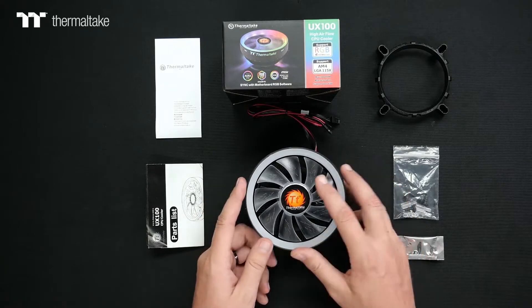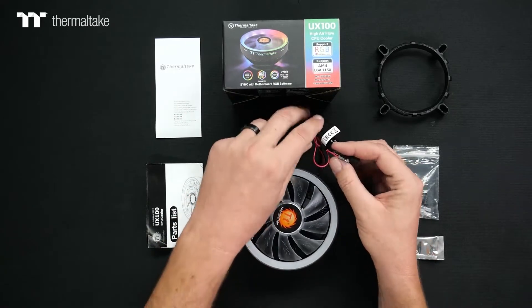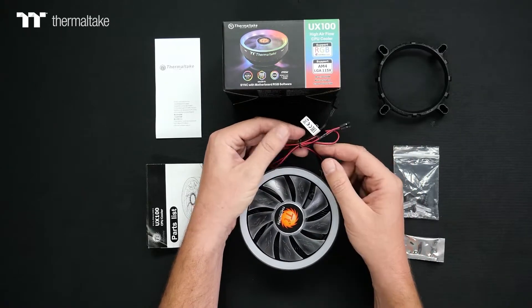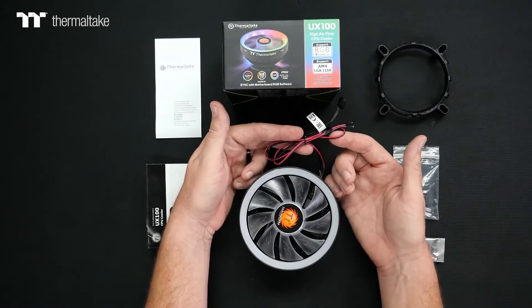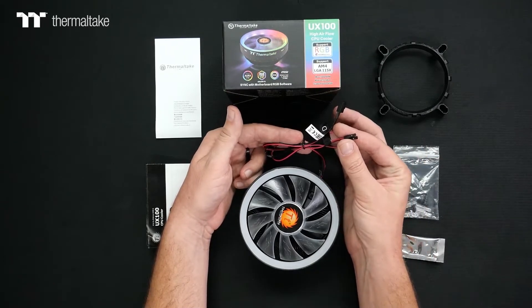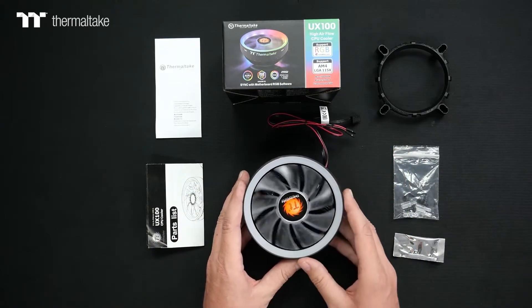The UX100 offers a nine-blade fan design with a three-pin connection that will be connected directly to your motherboard for the fan to properly operate. You'll also get some nice ARGB illumination, with the ARGB connection going directly to your motherboard and the lighting controlled through your motherboard's software.